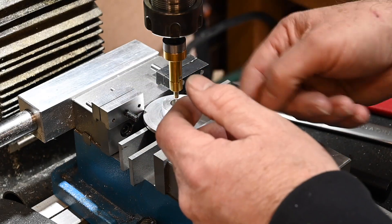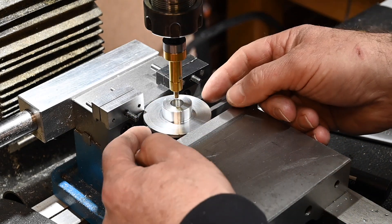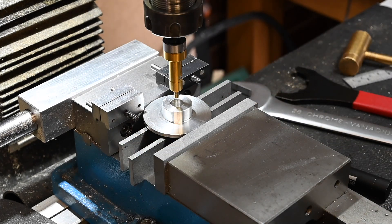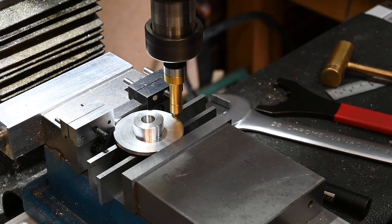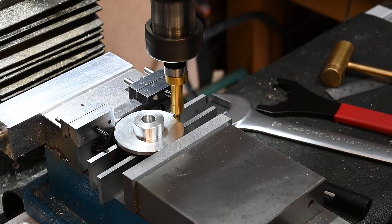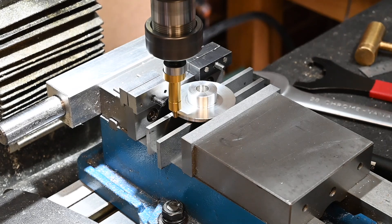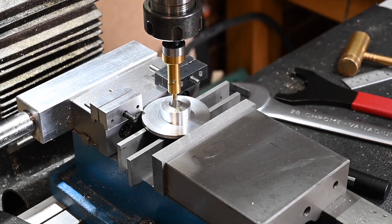Now I've got centred in the Y-axis, I can come out on the X-axis and know I'll be on the tangent point of the circle. Right, I have my X and Y axis set up to zero, so now I can set up the DRO.